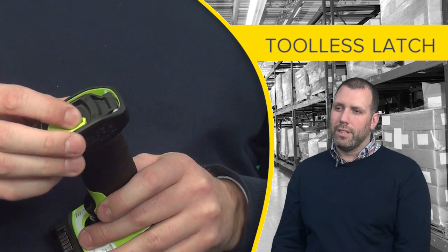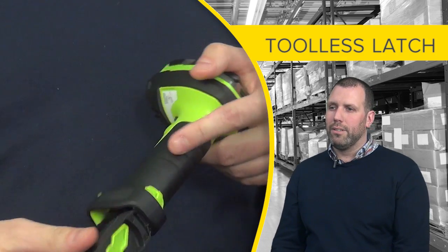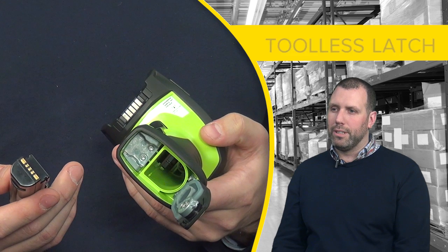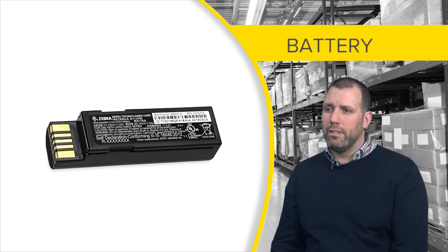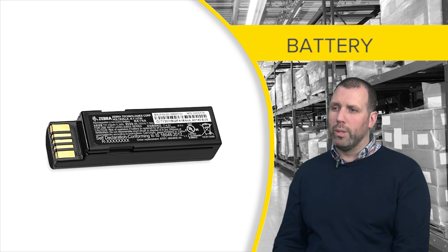For the cordless version we designed a toolless latch that allows easy swapping of the battery. The battery is a single orientation so there is no worry about placing the battery in the wrong way.